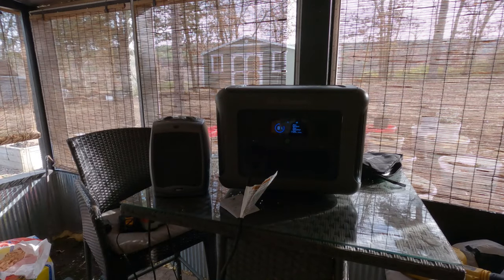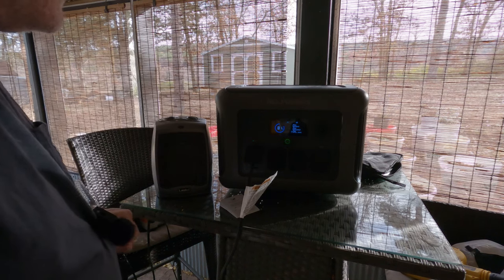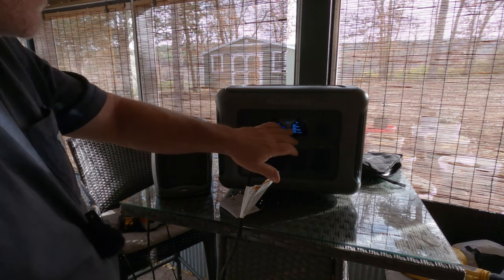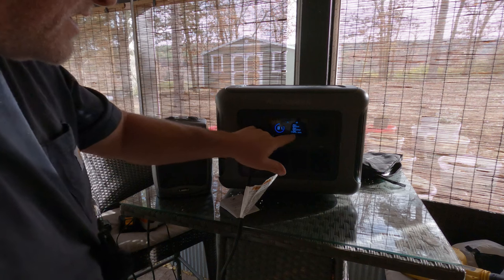I've got a 1500-watt heater — we're going to put it on 750 watts first and see how that does, then take it up to 1500. That should bring our output to 1500 right there. It's currently at 81% charge and it shows nine hours of runtime remaining.